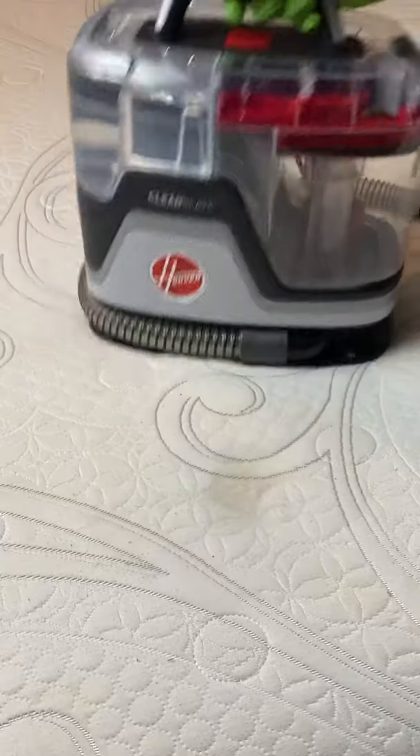Here's how to clean up a spot on your mattress. Grab some hydrogen peroxide and mist the area. Let it set for 5 to 10 minutes and you'll slowly start to see the yellow disappear.